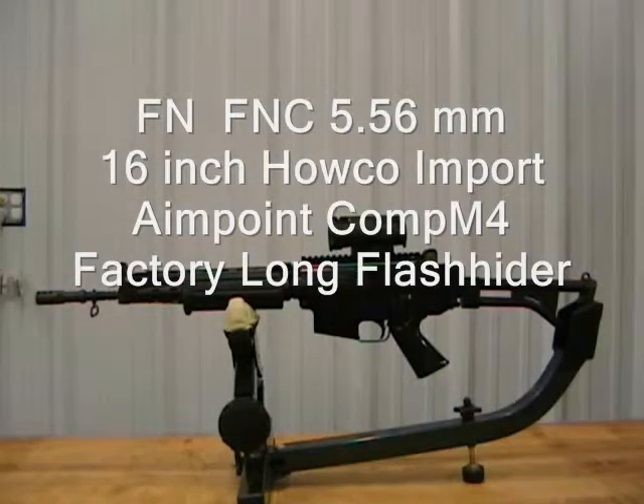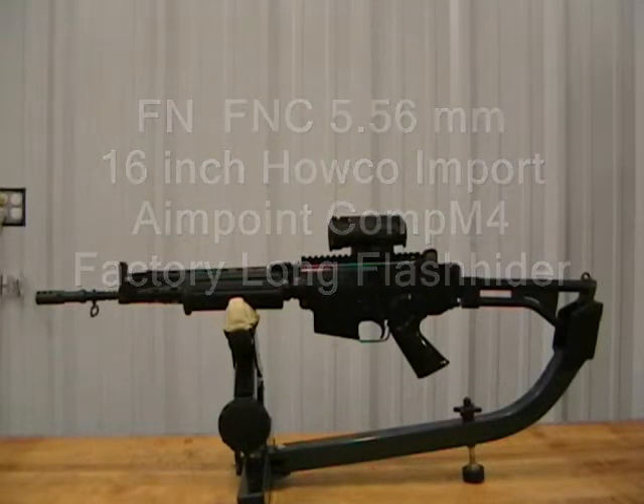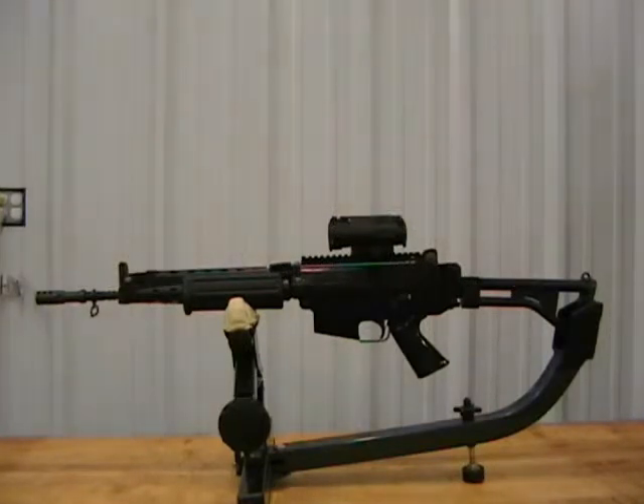Here it is guys. It's the 16-inch gun that I posted about. We took the short flash hider off, put a long flash hider back on it, and I think it makes the gun look the way it should have to begin with.